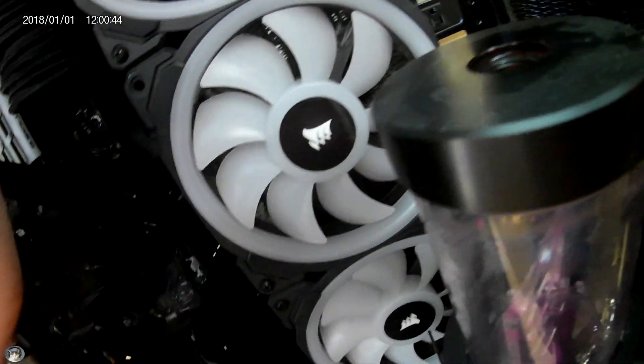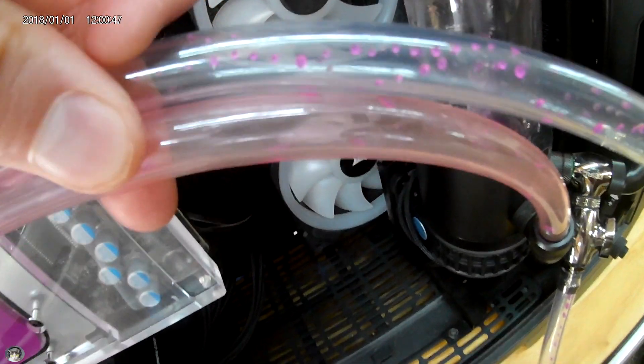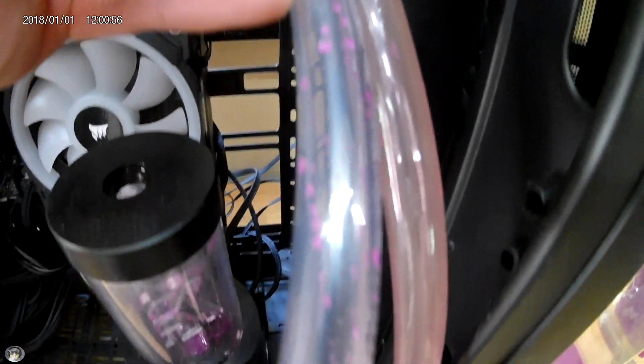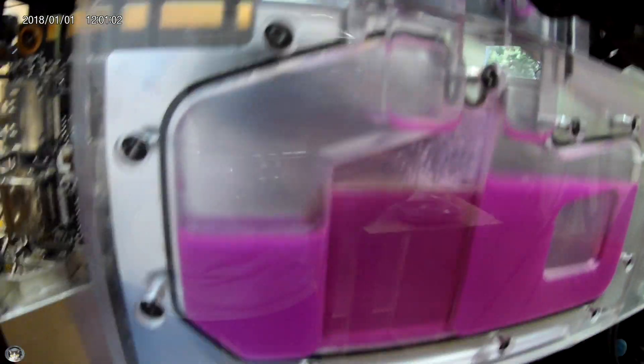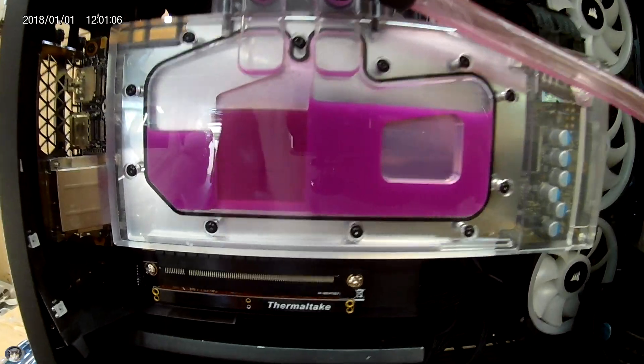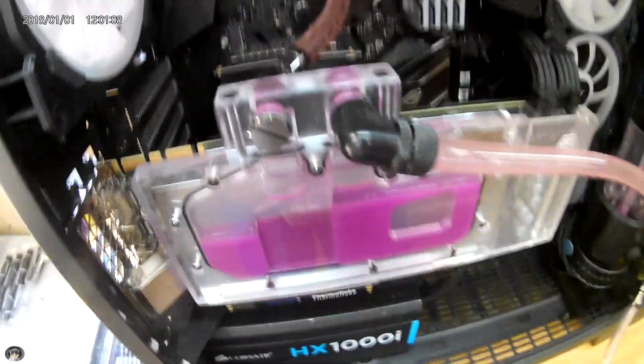I haven't seen any staining in my acrylic water block or any of their pump reservoir combos. I haven't seen any side effects from using this tubing either. It is a very cheap alternative to using hard tube, but it's definitely staining this vinyl tubing.